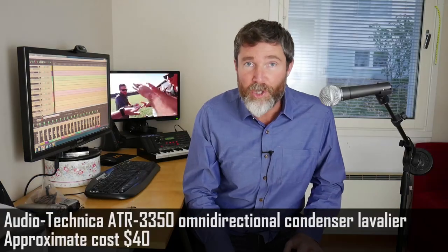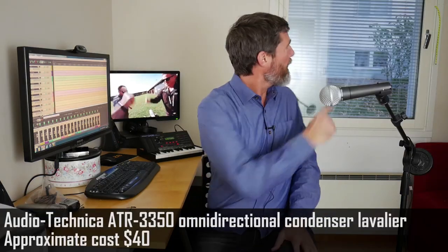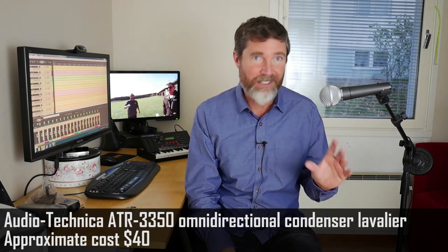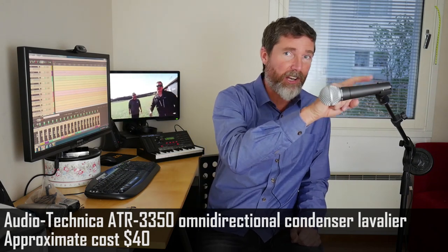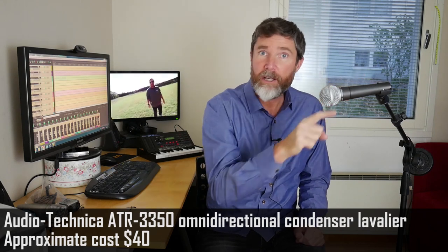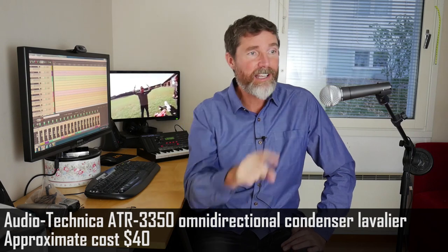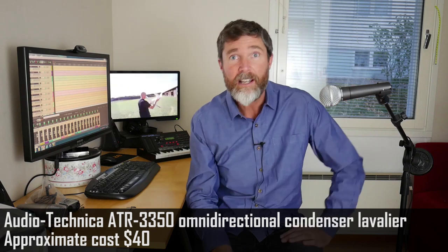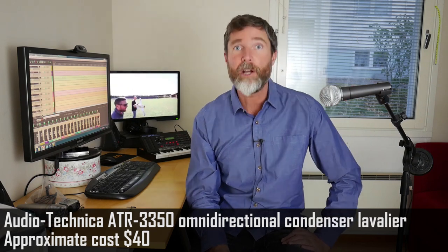I've just spent half an hour looking around the house to find an adapter so I can connect the Zoom recorders to my microphone stand. But as a bonus I realized I had a Shure SM58, which is your classic rock and roll microphone, so we can test that one a little bit later on in the video.